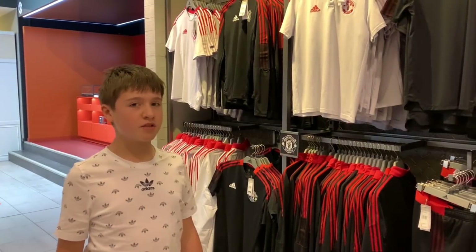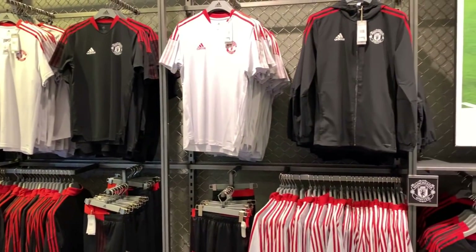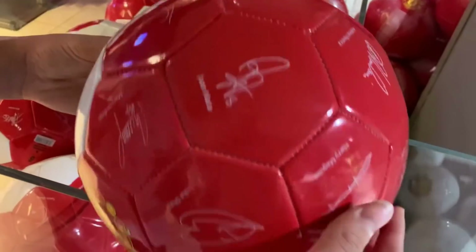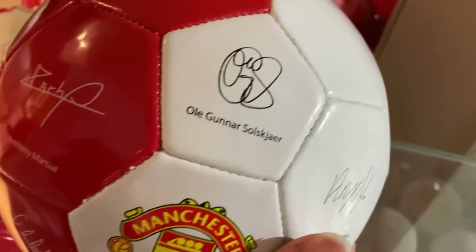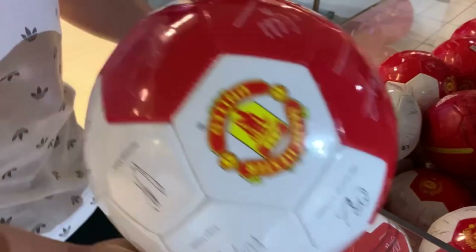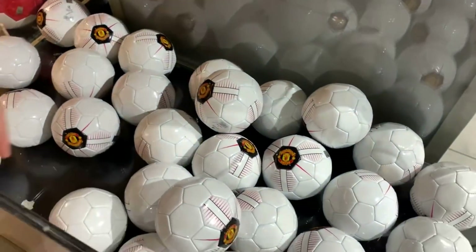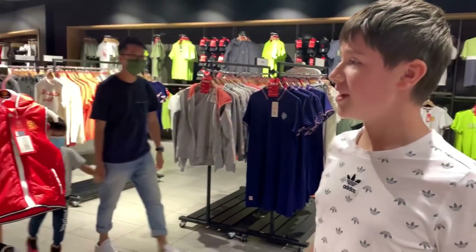Right guys, here we have some more training gear in white variations. Most importantly we have some Manchester United footballs, these ones featuring the signatures of the team. That one probably retails around 15 pounds I would imagine. Some standard white ones here — that's 12 pounds — and some more baby gear as well.